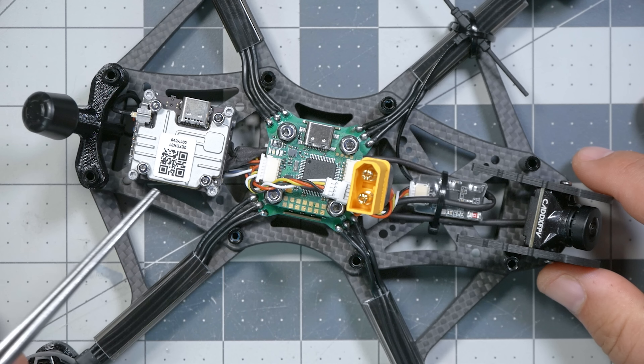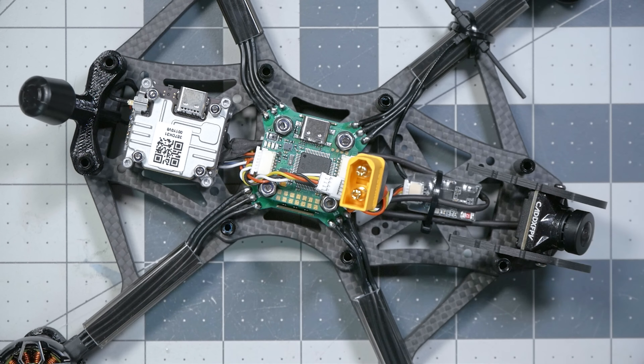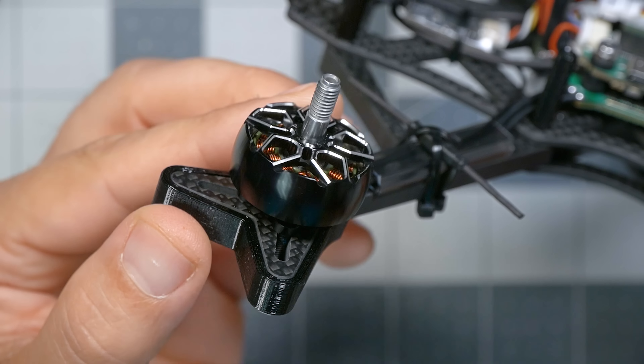The quadcopter comes with the Caddx Vista DJI video transmitter and the Caddx Nebula Pro camera. The Nebula Pro is a 120fps camera, so it has the lowest latency available to the DJI system, and it has all the adjustable exposure, saturation, and so forth that 60fps cameras lack. The Nebula Pro's image quality is on par with the original DJI camera — just fine. If you wanted to order this with an analog video transmitter, that's not available as of now.